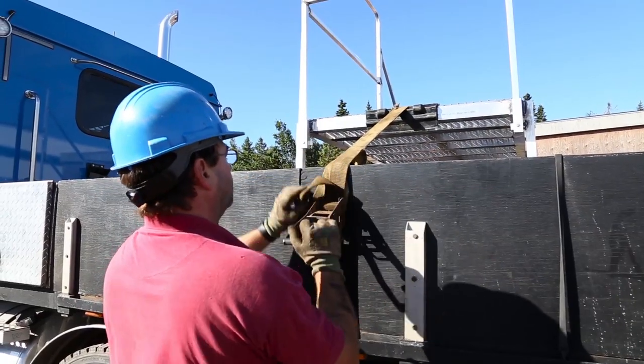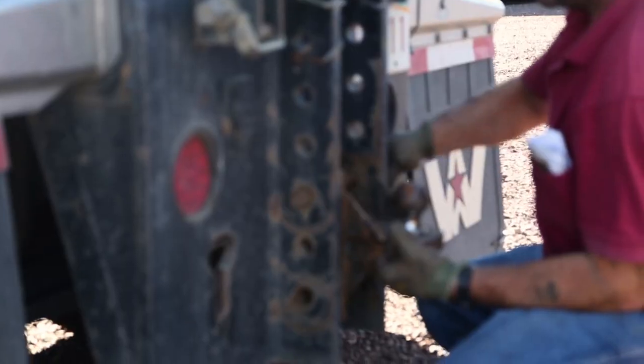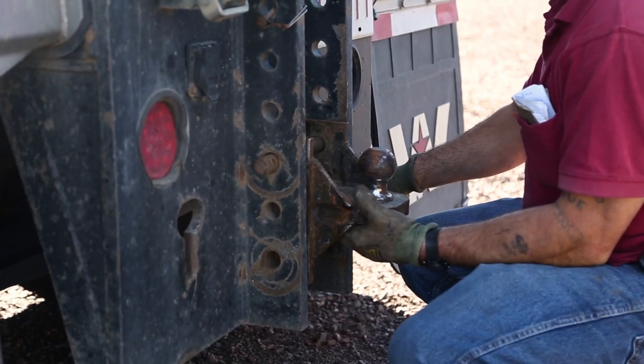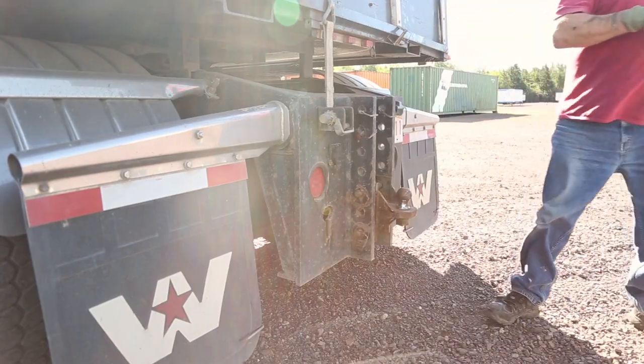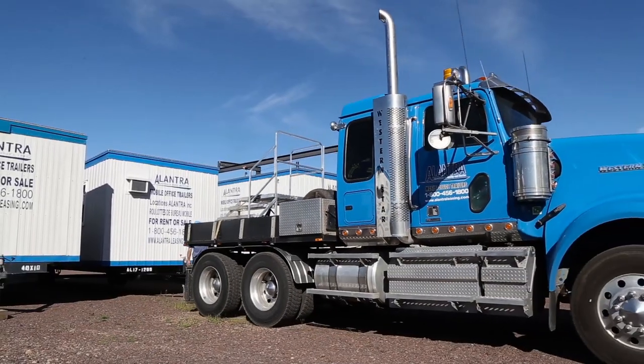Then I take off and go to the trailer. My next procedure: I back up to the truck, make sure my ball is there, hook on it, lift up the jack, and after that I go and put my safety chain and my breakaway.